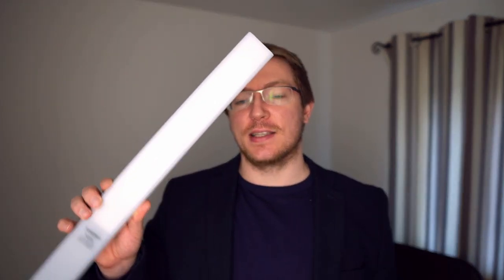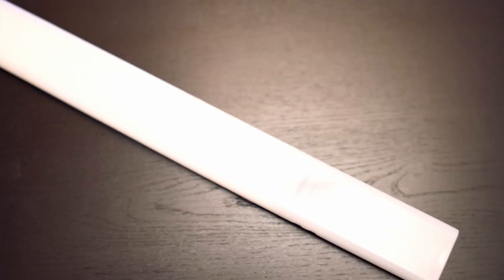Hey folks, it's Alex here, and in this video we're going to have a look at the Yongnuo YN 360 S LED video wand light. Now that S is really important because it's the smaller, lighter version of the original YN 360.